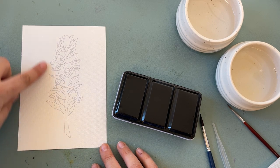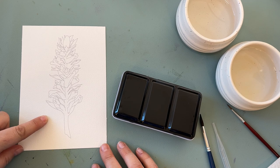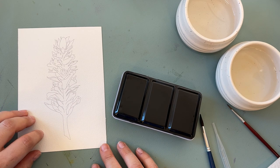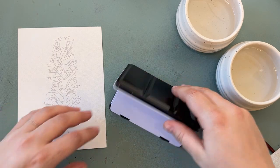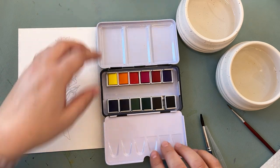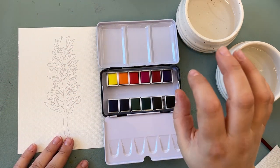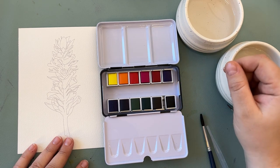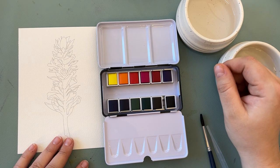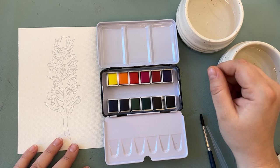Today I'm going to show you how to paint this Indian paintbrush template, which is available in the bundle of Texas wildflower templates that I sell from my studio. I'm going to be using my essential watercolor kit, which is also available. You can find all the information about this as well as links to free guides and other YouTube videos and my Facebook group at welcome.thegardenstudio.art — you can find that link in the video description.